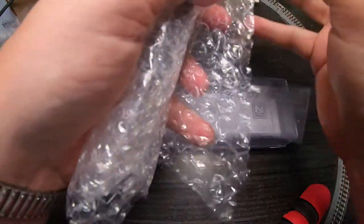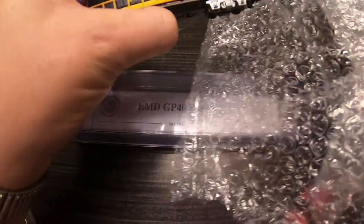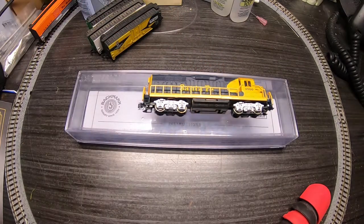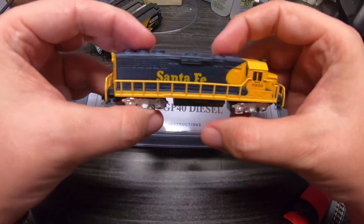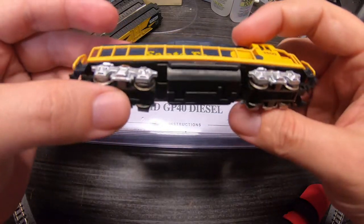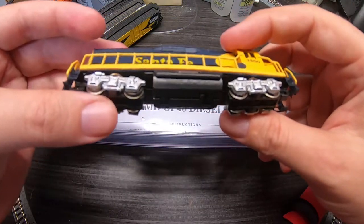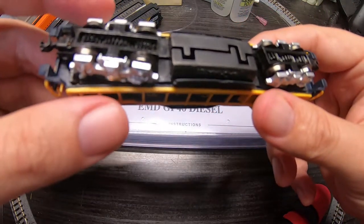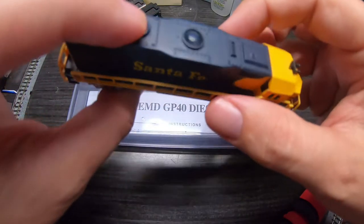You guys are seeing this with me for the first time. All right, so what do we have? It is a GP40, road number 3500, split frame. You guys can see it says 'Made in China' as Bachman's are.